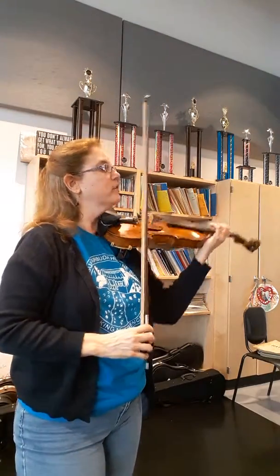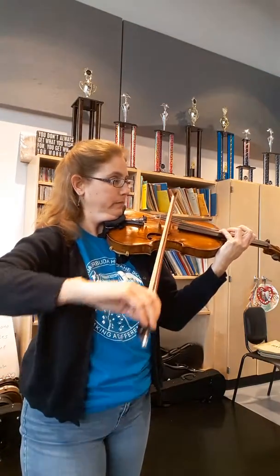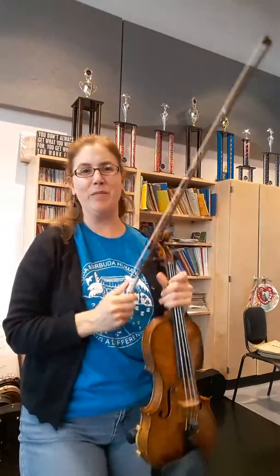I forgot to do this on the second violin. So when we have the hook, save your bow so you can really crescendo then. Happy practice.